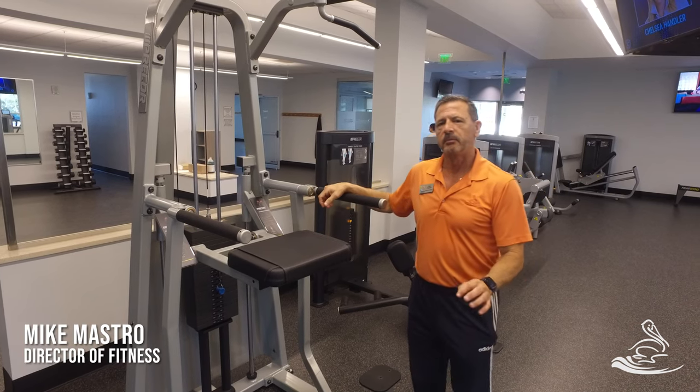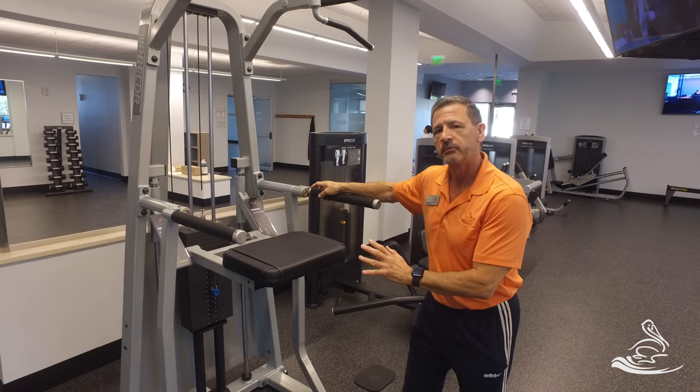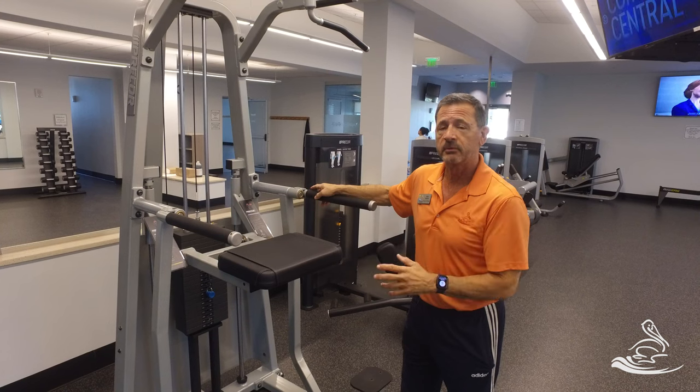Hi folks. I want to give you a little bit of instruction on this machine. Please, before you use this machine, watch this video or come get somebody — one of the trainers or myself.